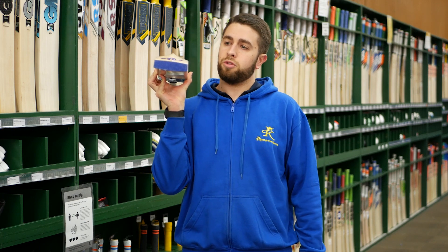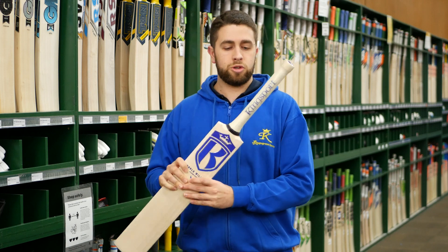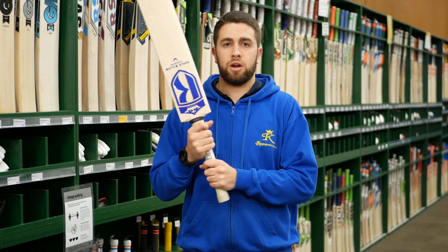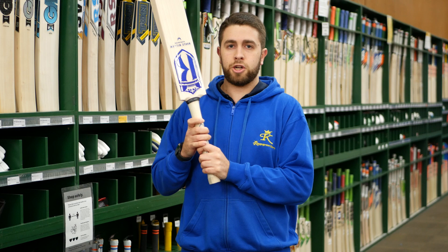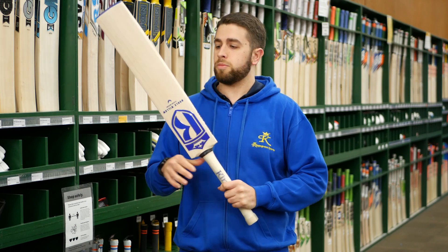You can see through the middle there's plenty of willow — plenty of meat — with very little concaving through those. These come with the clear grip that we have on our Stinger range as well, so you can see the Kingsport branding nice and clear underneath. Our handles are a semi oval handle, really nice feeling in there. They come with the ripple grip, giving plenty of texture, grip, and traction, which stops that bottom hand from twisting too much.